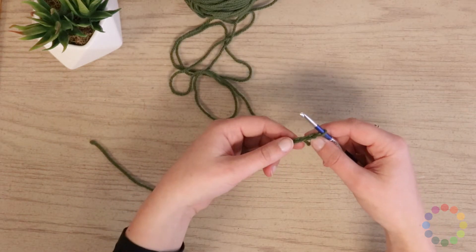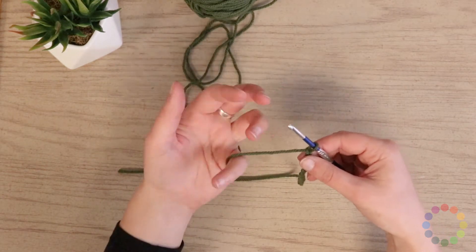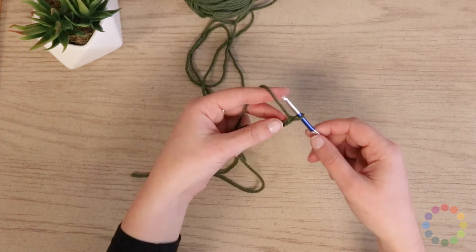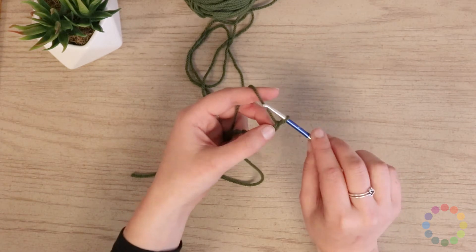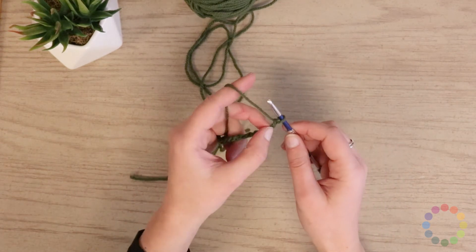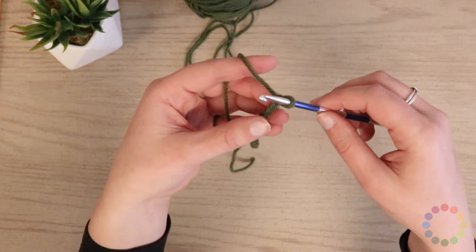I like to secure the work in my left hand along with the working yarn and just hold everything right there so that my right hand is free to move and manipulate the hook in all the ways that I need to, to make things a little bit easier.